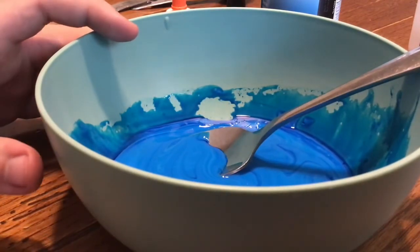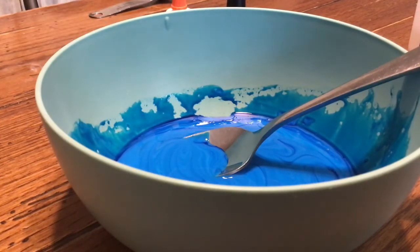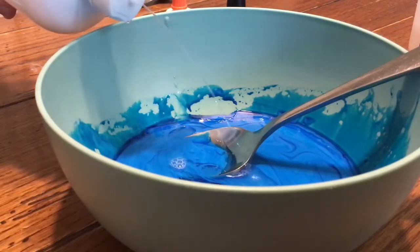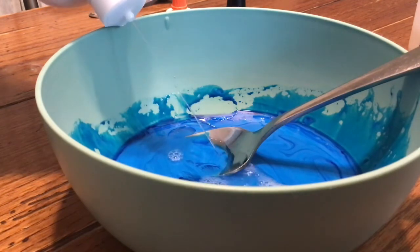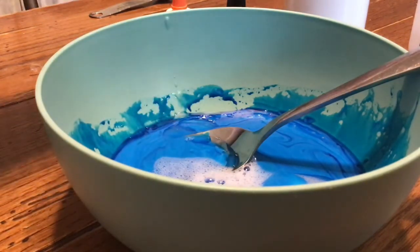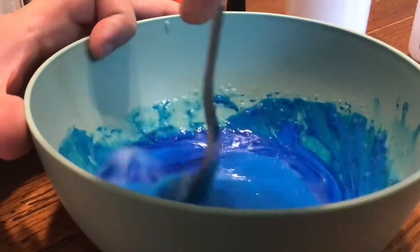Keep mixing as you slowly pour in the contact lens solution. If the slime keeps sticking to your spoon, mix in a couple more tablespoons of contact lens solution.